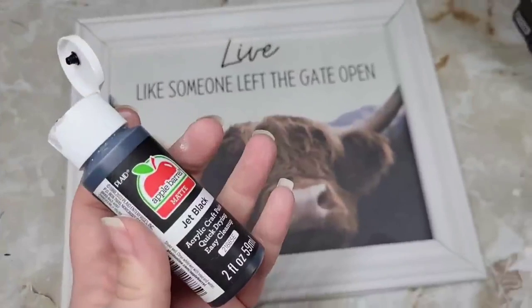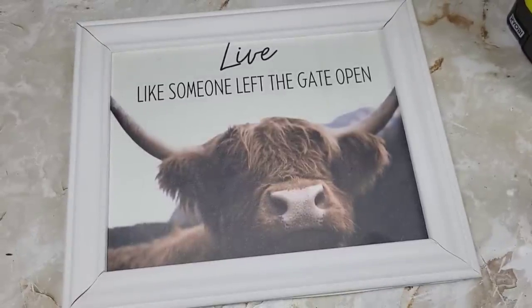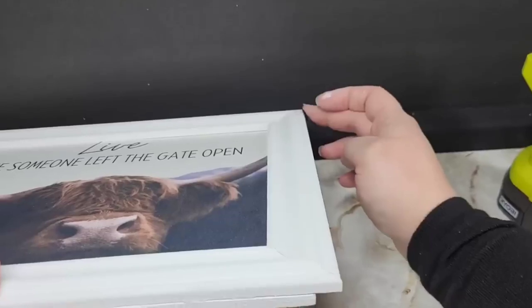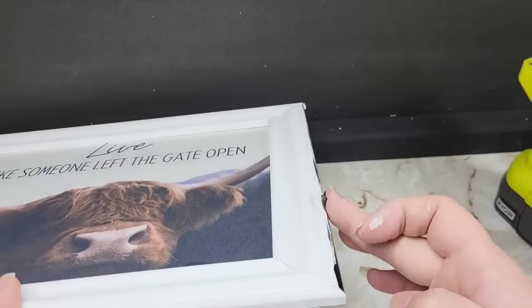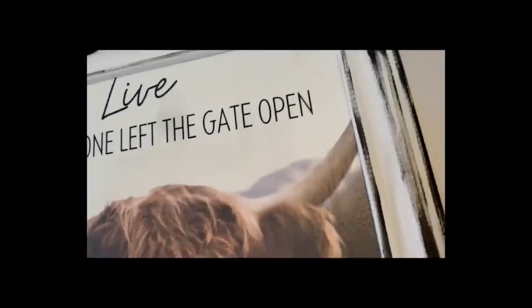I'm now going to heavily distress this piece with black paint using my finger. I know you were hoping the crusty-bit paintbrush made another appearance, but we only bring that out for special occasions. Let's take a quick look at our Etsy inspiration — and here is mine.